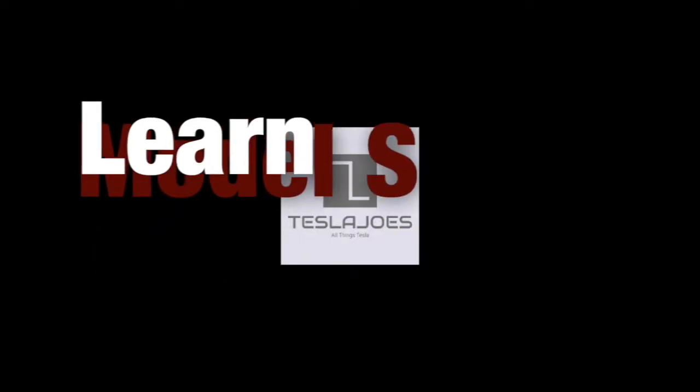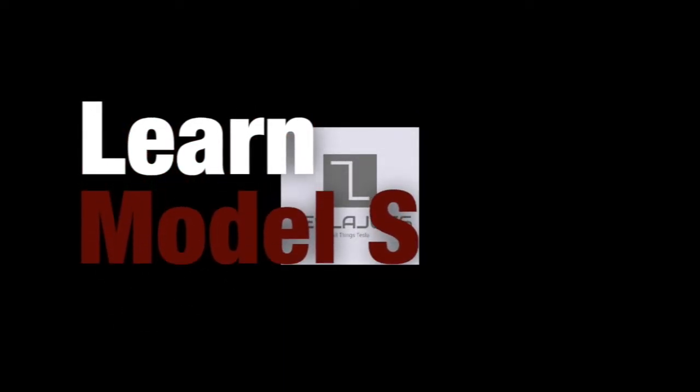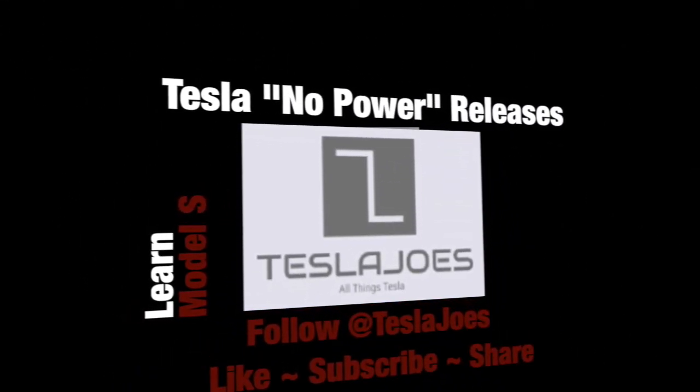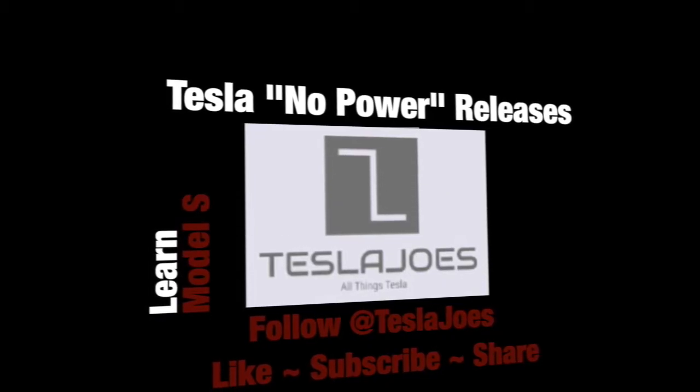Welcome to Tesla Joe's, where we test everyday average Joe's scenarios that you might encounter in your Tesla. Please make sure to subscribe, like, and share our videos.